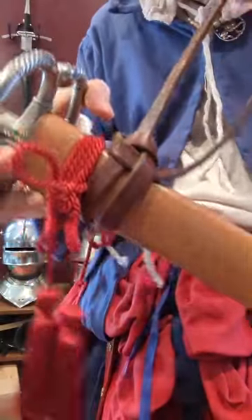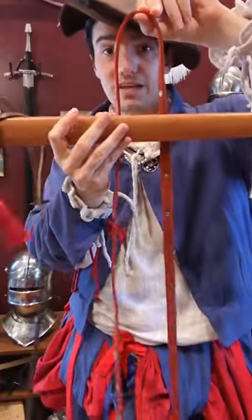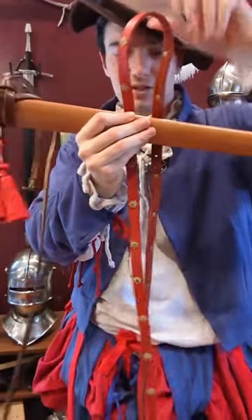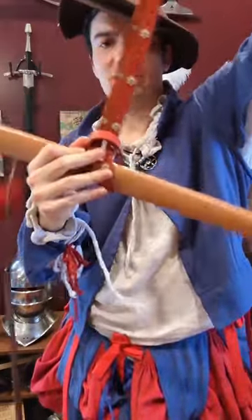The actual knot itself is quite simple. All you do is take your belt, lay your scabbard on top of that, pin it shut, grab the tails, feed them through the loop, and cinch it tight.